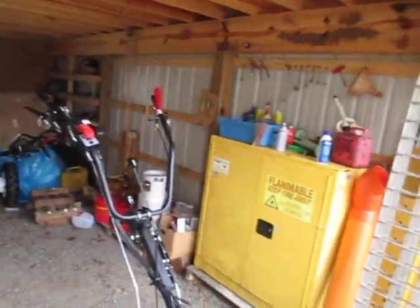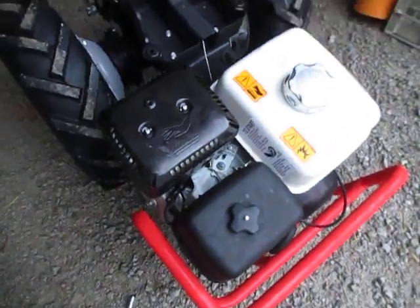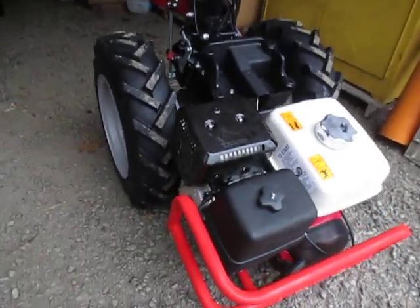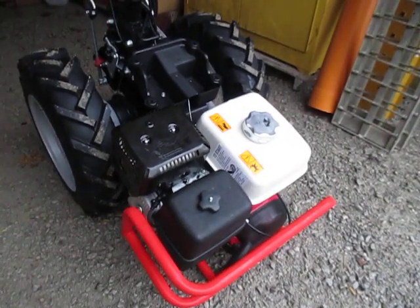Hi there folks, it's a rainy drippy day here in Kentucky and we're going to shoot a quick little video on the way a throttle system works on a BCS tractor. I'm shooting this video all by myself so it's not my usual deal where I've got a camera person, because we're actually closed today. Here's a BCS walk-behind tractor equipped with a Honda GX series engine — the engine that's on most of the BCS machines sold for the last 15 or so years.